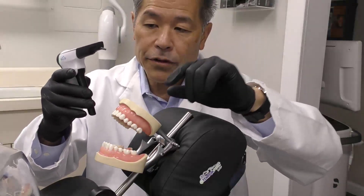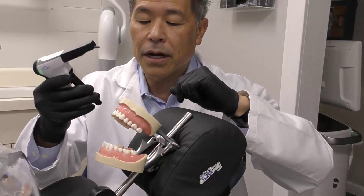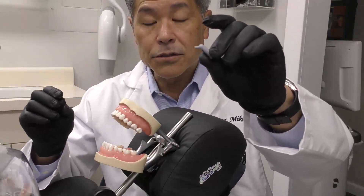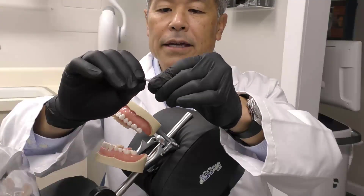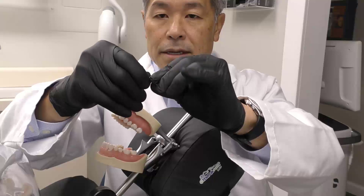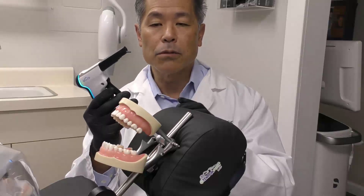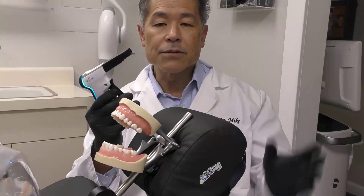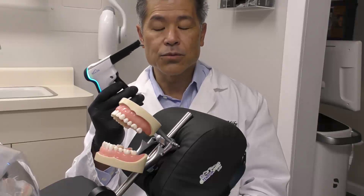If you have these little micro preps or a very constricted preparation, the heated sculptable composite can be expressed from the compules. The step-down tip extends the compules nozzle by about 12 millimeters — you just take the compules and screw the step-down tip on; it just threads into the compules tip. Once warmed up, this composite is going to flow like a flowable composite, adapting to the walls of your preparation. But as it cools, it's going to have the properties of your sculptable composite, because that's really what it is.